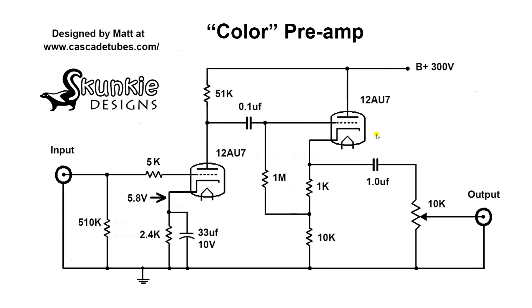Then the signal comes into this cathode follower. This part of the circuit wasn't in the universal preamp because that was designed for driving tube gear. This is designed for driving lower impedance solid state gear, and that's what cathode followers are good at.